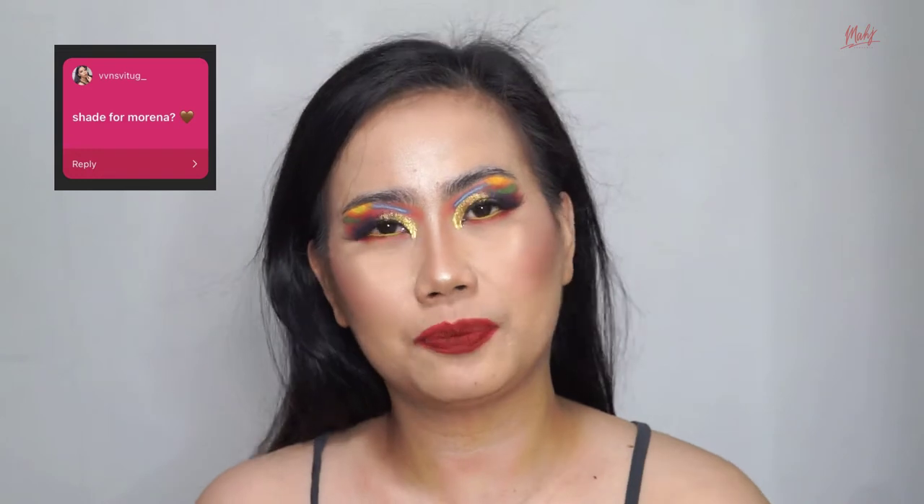The brown shades I'd recommend for everyday are Aguimat, Amiciuso Matte, and Alamat ng Lipchook. They give a softer, less intense look. But if you're too lazy to do a full face of makeup and you have a meeting, I'd recommend something red — like 'I Love You So Matte.' Especially when you're tanned in summer, red shades are my go-to. I would also suggest Mataray from the red shades.